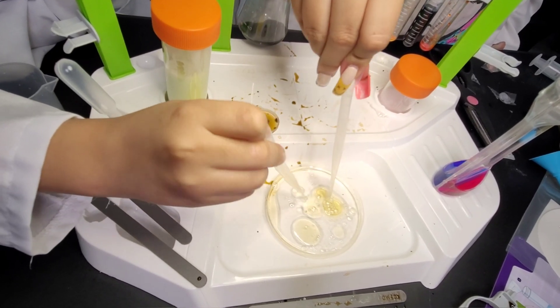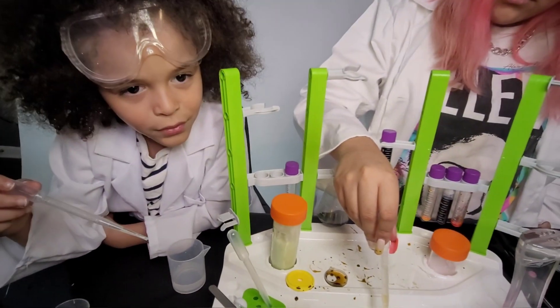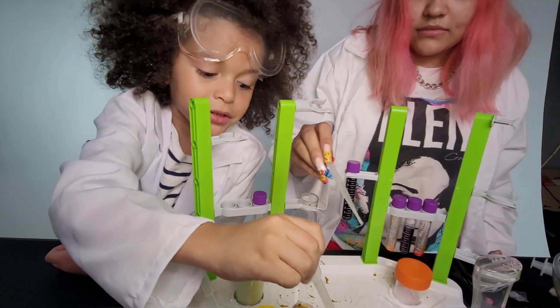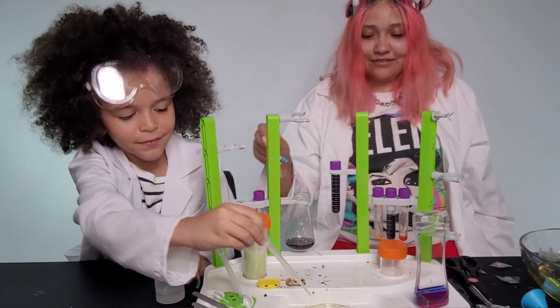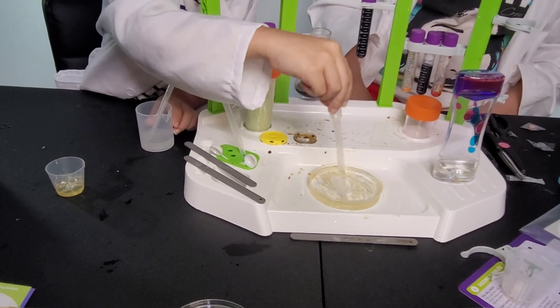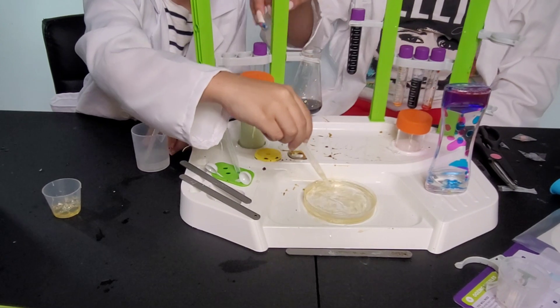Do you know why oil and water separates? Do you know why water and oil separate? Look at the camera. If you know, comment down below. I'll give you $10 if you can mix it. It's never going to mix together.